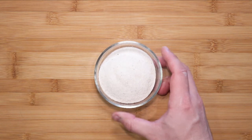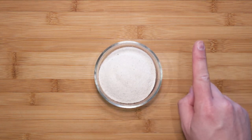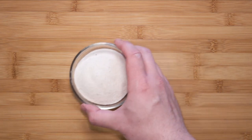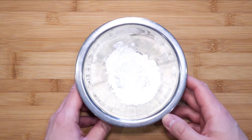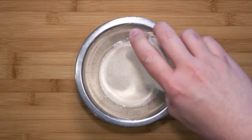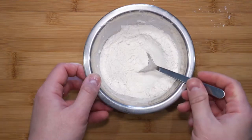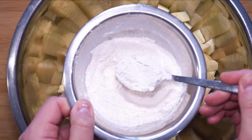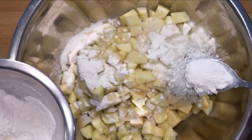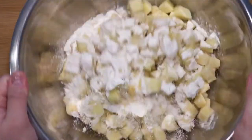Weigh out 100 grams of vanilla sugar. I have a video on how to make vanilla sugar using the whole vanilla pod so that there is no wastage — a link for that is on the top right corner. In another bowl, measure out 50 grams of cornstarch or corn flour, then mix the corn flour with the vanilla sugar. The vanilla sugar complements the apples, and the cornstarch keeps the liquid from the apples stable during cooking — otherwise you will end up with very wet apples.